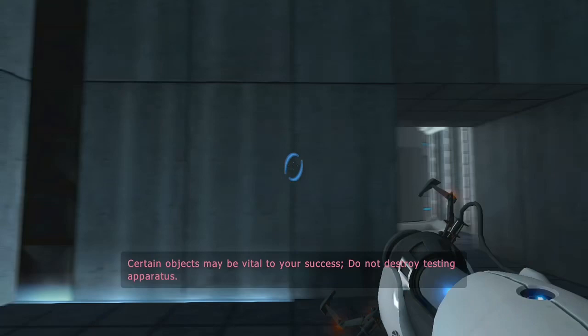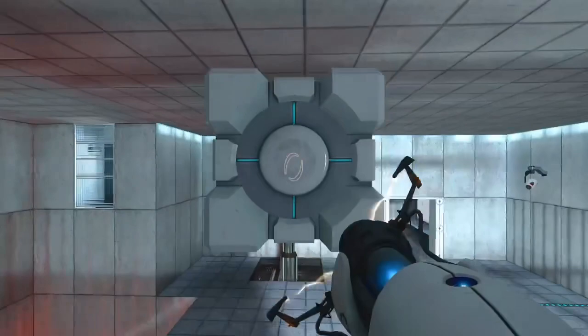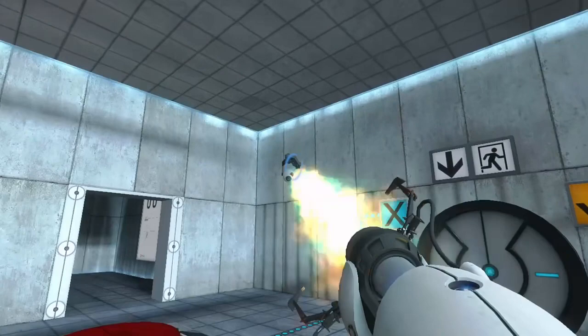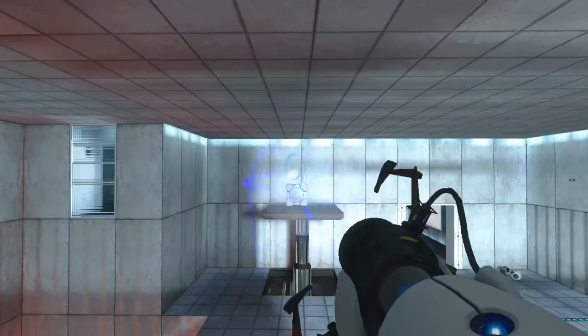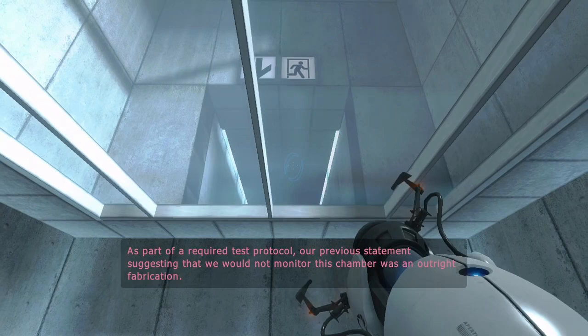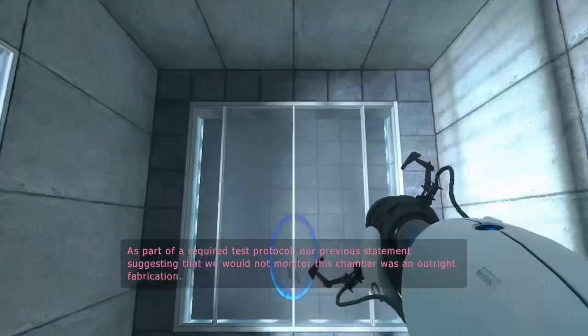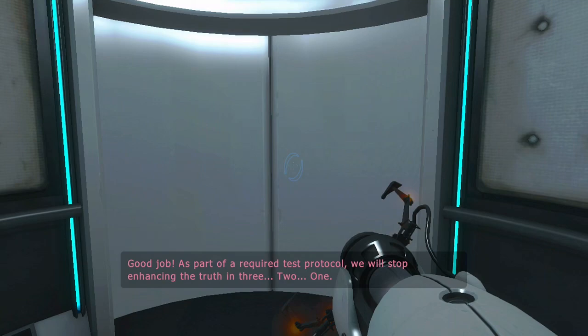Certain objects may be vital to your success. Do not destroy testing apparatus. Vital testing apparatus destroyed. As part of a required test protocol, our previous statement suggesting that we would not monitor the next test chamber was an outright fabrication. Good job. As part of a required test protocol, we will stop enhancing the truth in three, two, one.